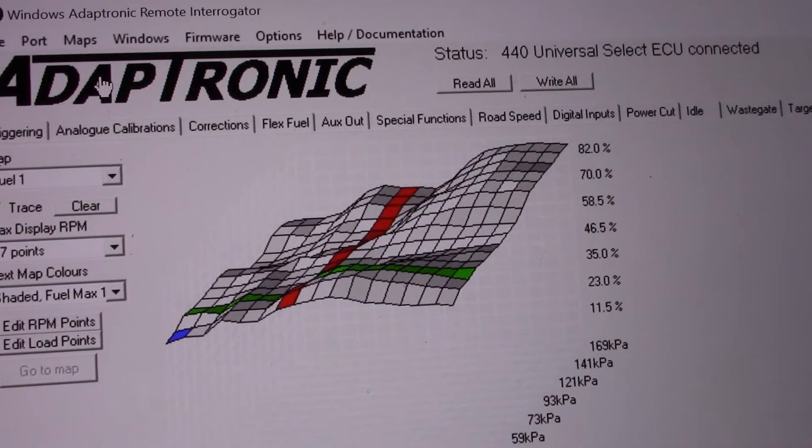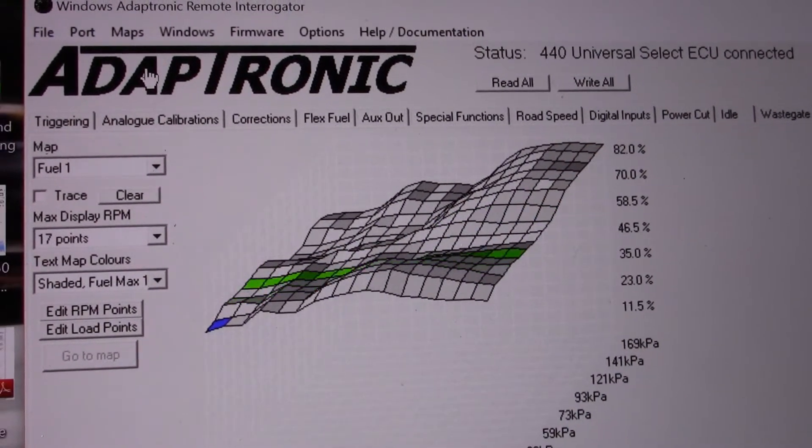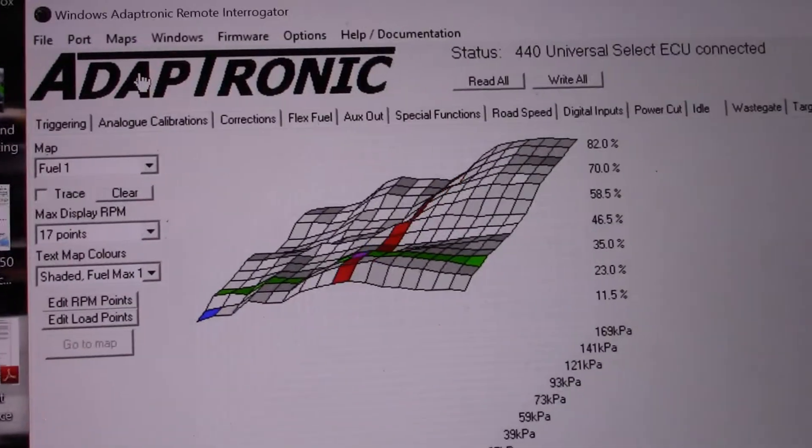Here's a 3D version of it. Basically I've got a GM MAP sensor piggybacked onto the Adaptronic ECU. The Adaptronic's own internal MAP sensor is not working and the ECU is actually failing. So this is a bandage to get me through tomorrow because there's a drift event and autocross at HondaFest. I really wanted to go so I went through all this to make sure that happened. So there we are — that's a wrap.